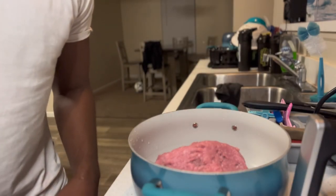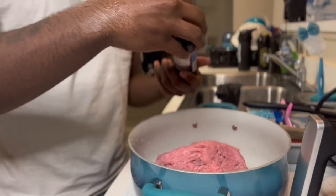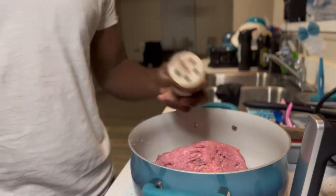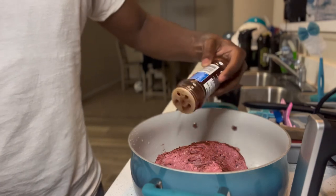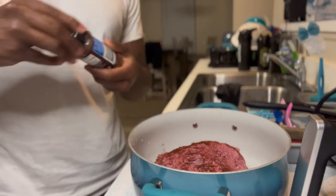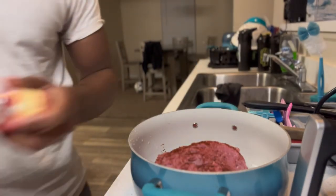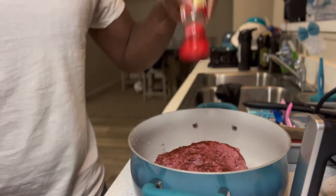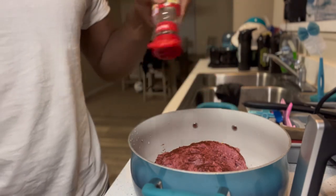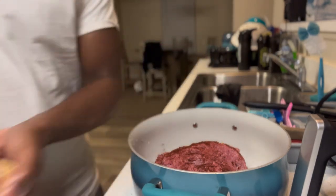We're about to put the seasoning in there. So, this is chili pepper right here. What you want to do — some seasons you want to get a lot in there, some you don't. Now you want to put a lot in because you want to taste it. Got the crushed peppers — put a little bit of this in here. It don't really matter; it's going to taste the same.